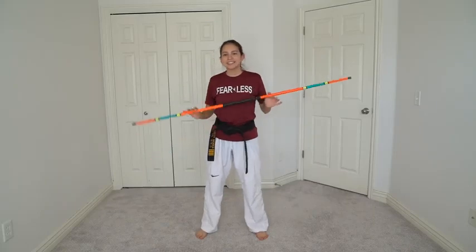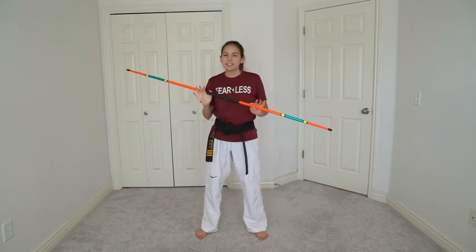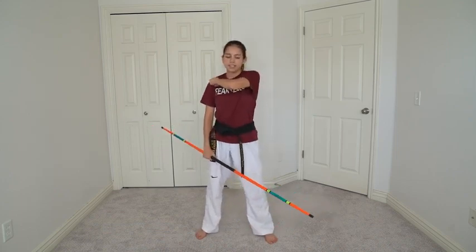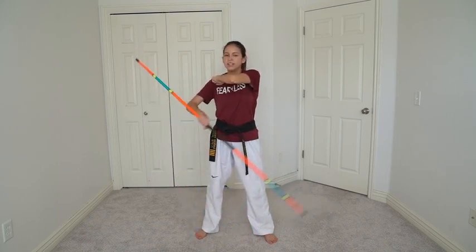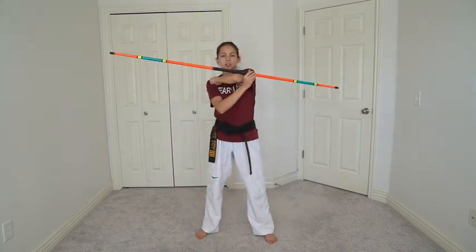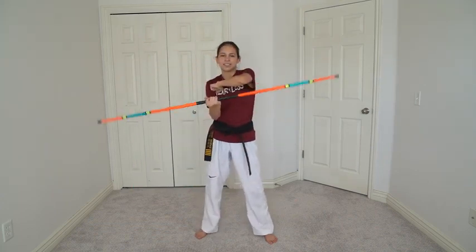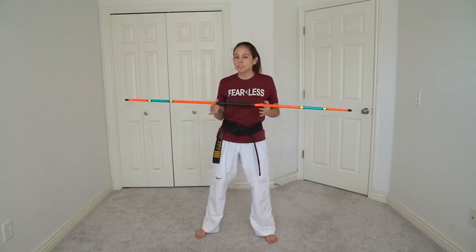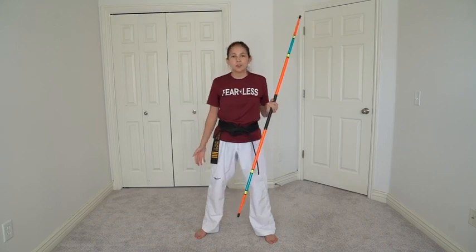The last easy trick is going to be an elbow roll. We learned how to do a hand roll earlier — this is the same concept but with your elbow. Grab it just like you did for the hand roll, bring your elbow over like this, with your hand touching your shoulder, a tight fist, and your elbow sticking out in front of you. All you're going to do is rotate, make sure the center touches all the way, rolls around, and catch on the other side. It's easier to do if you do it a little faster. You can add it into a figure eight, then go into an elbow roll. A lot about bow staff and weapons in general is just being creative and putting your own flair to all the tricks.